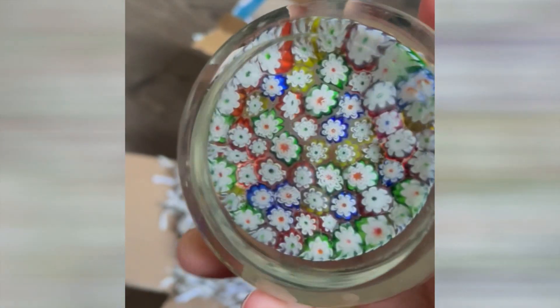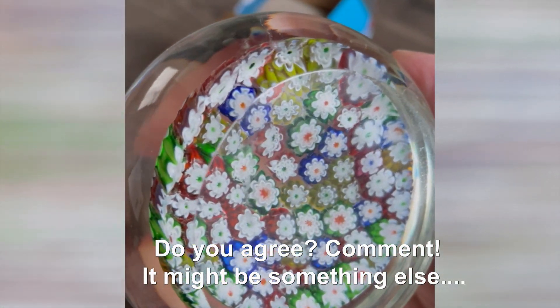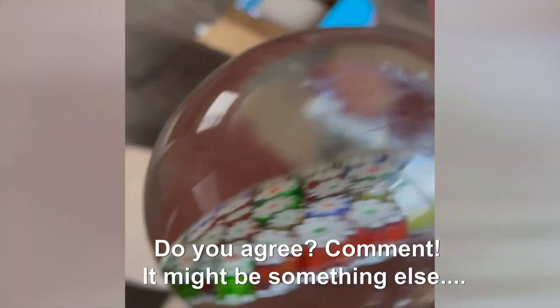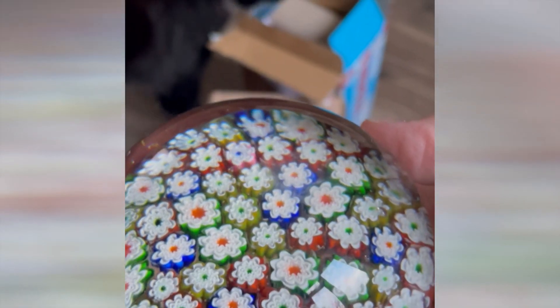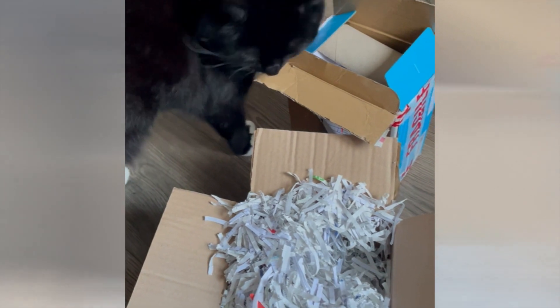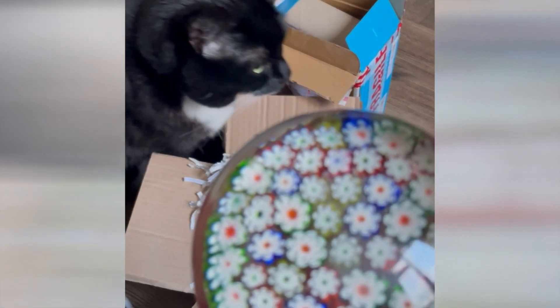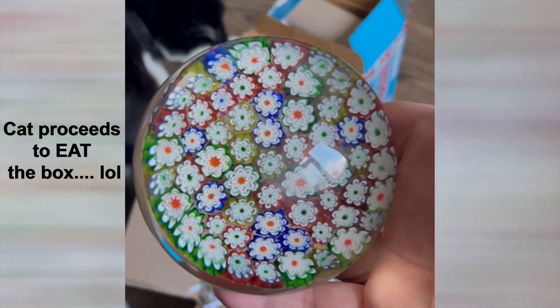I had one and my friend wanted it. I believe this is a Murano weight, based on its polished base and this flower design where all the flowers are different colors. Hello cat — my cat's getting involved in the video! She loves the paperweights too. I believe that's a Murano weight.